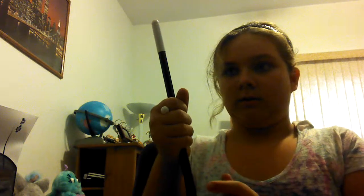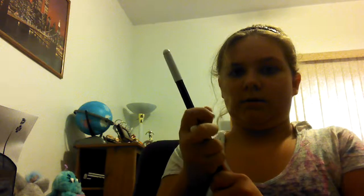For the second one, you clip, bring it up here, and then you just let go really fast. We're not going to do it because I'm in here, but you just let go like that and it will shoot.